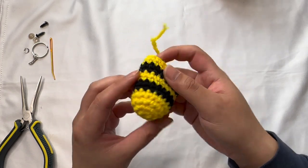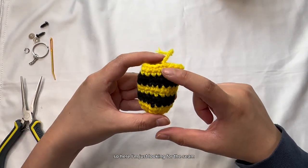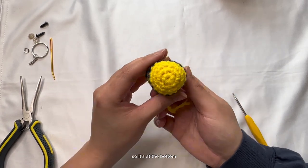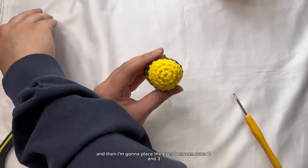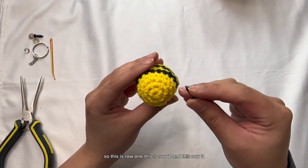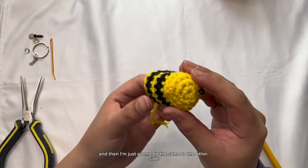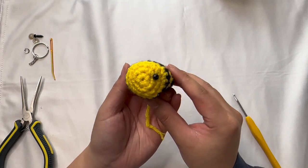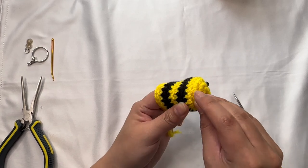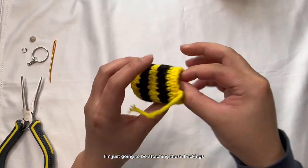Now we should be attaching our safety eyes. I'm looking for the seam and placing that on the belly side of the bee at the bottom. I'm going to place the eyes in between rows two and three — row one, row two, row three — right there. Then do the same to the other side. After that, attach the backings.